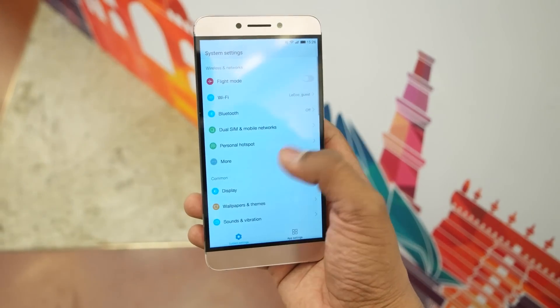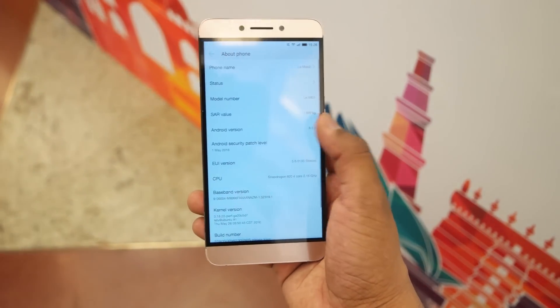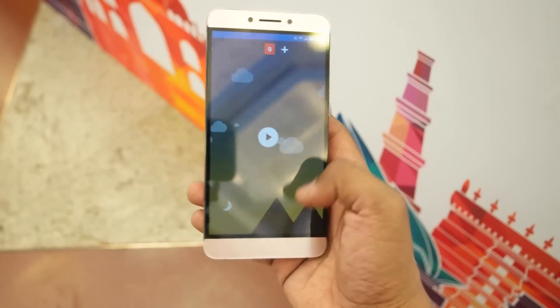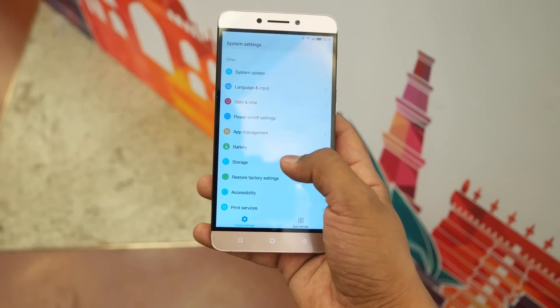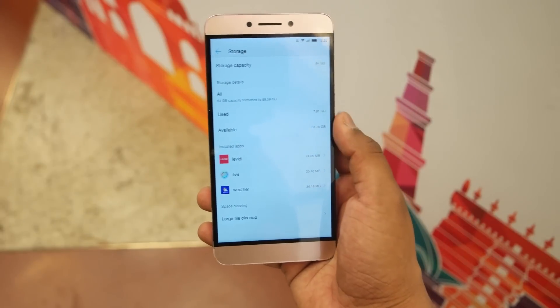The UI is very similar to what we've seen on earlier LeEco devices. This device comes with Android 6.0 Marshmallow out of the box, which is a really good improvement by the LeEco team. Looking at storage, out of the 64GB, around 52GB is free after the first boot.